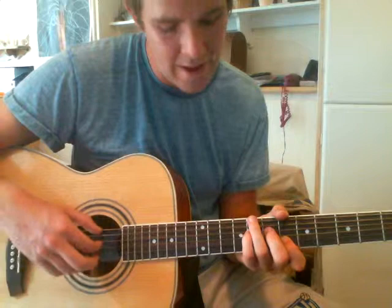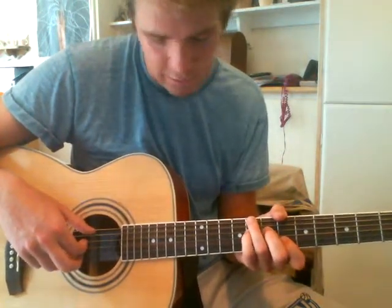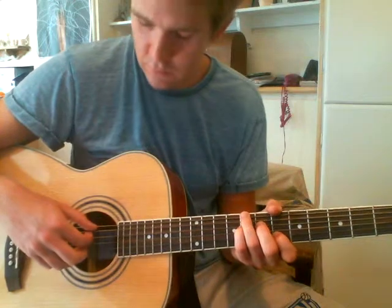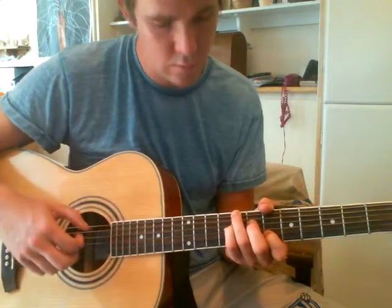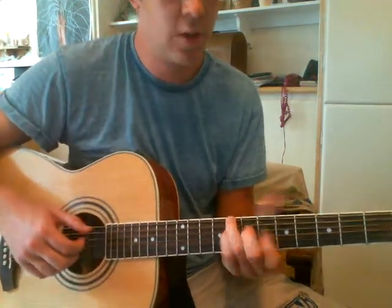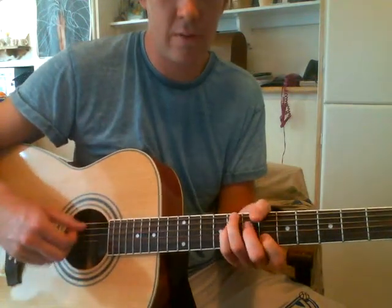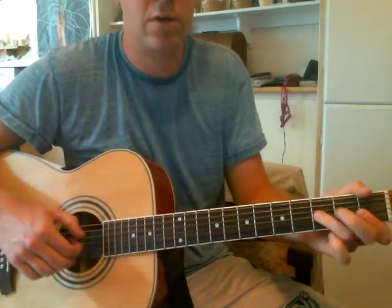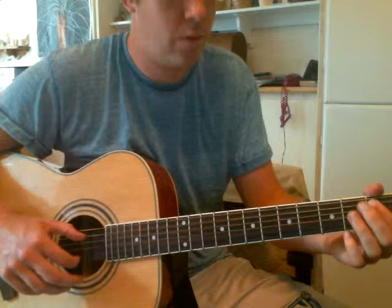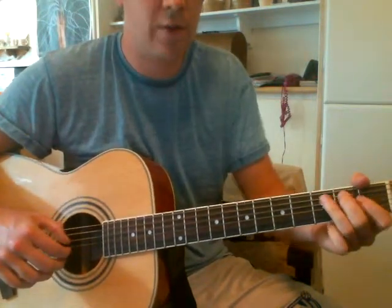Your ring finger is on the 8th fret of the low E string. Your pinky is on the 8th fret of the D string. Your third finger is on the 6th fret of the D string. On the 2nd fret, you don't do this part — you do this. So this first finger on the A string: on the 2nd fret, 1st fret, 1st fret, 1st fret, 2nd fret, and on to the 3rd fret.